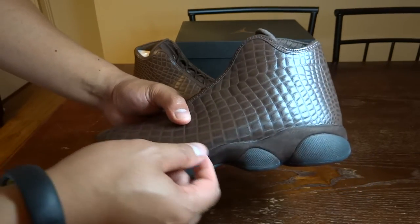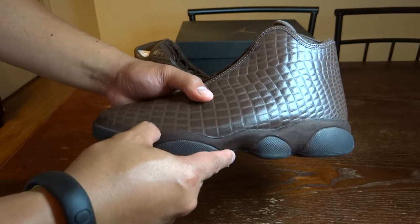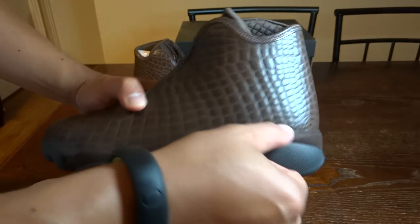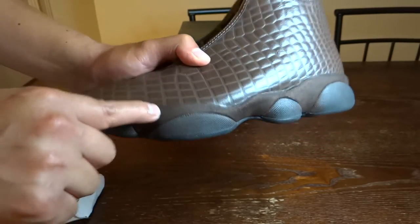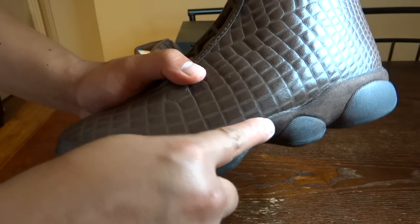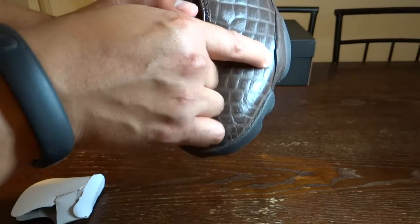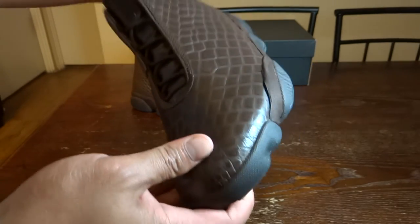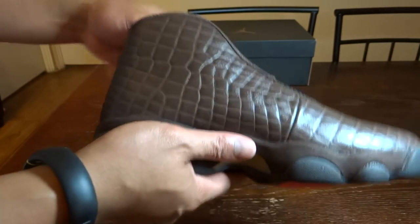The only gripe I have is on the midsole where it connects to the upper — you can see some glue that makes the suede part go a little darker. And on this particular pair there's also a small imperfection on the midsole. But other than that, I'm really happy and excited about this pair.